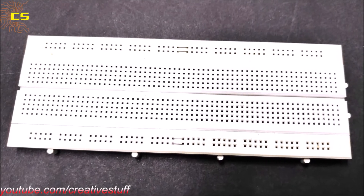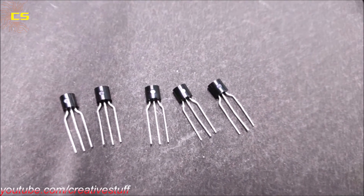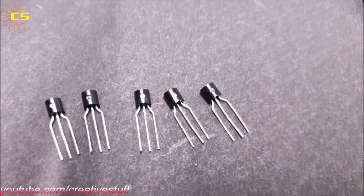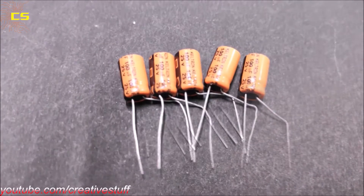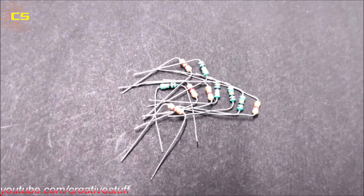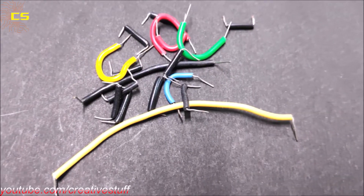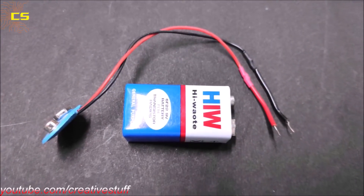To make this circuit we are going to need: 1 breadboard, 5 numbers of 2N2222A transistors — you can use any NPN transistor — 500uF capacitors, some resistors, 15 LEDs, some connecting wires, and a 9-volt battery with connector.